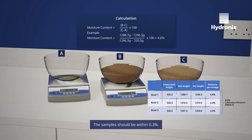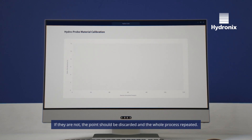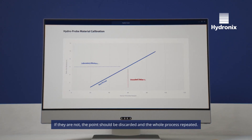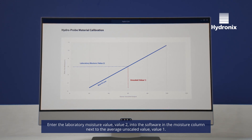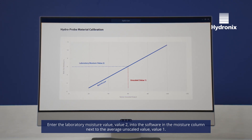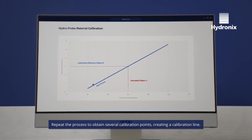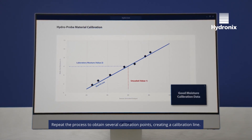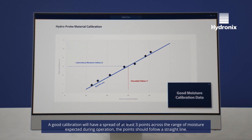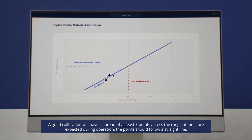The samples should be within 0.3% of each other. If they are not, the point should be discarded and the whole process repeated. Enter the laboratory moisture value, value 2, into the software in the moisture column next to the average unscaled value, value 1. Repeat the process to obtain several calibration points, creating a calibration line. A good calibration will have a spread of at least three points across the range of moisture expected during operation, and the points should follow a straight line.